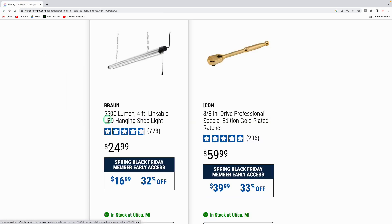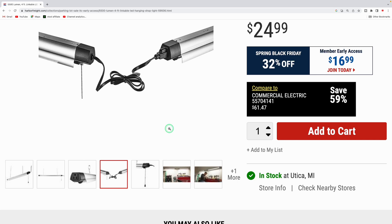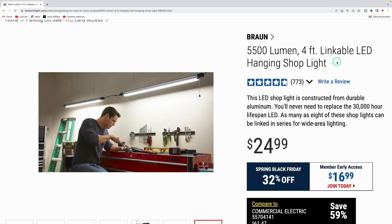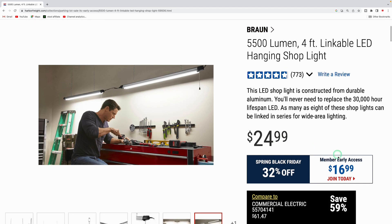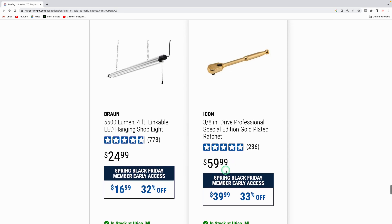The Braun 5,500-lumen four-foot linkable LED hanging shop light is down to $16.99 — 32% off. Each light has a plug on the end so you can link multiple lights together. Normally $24.99 each, they're $16.99 per light during the sale.